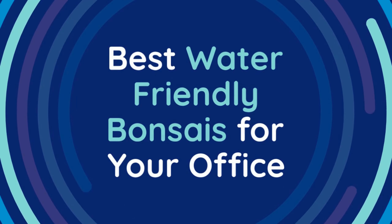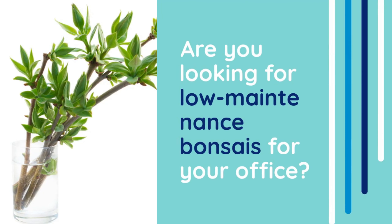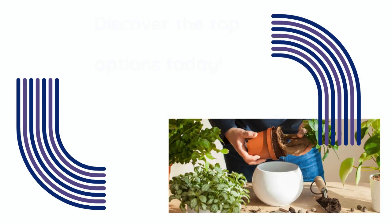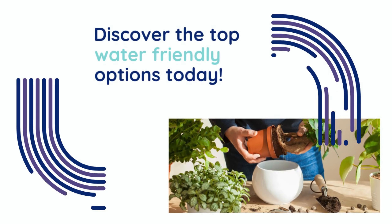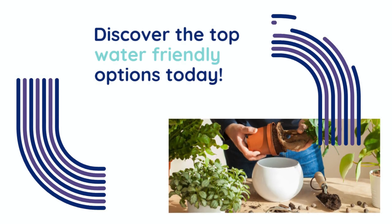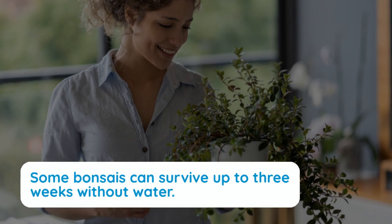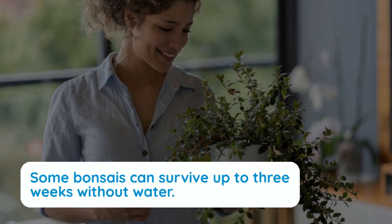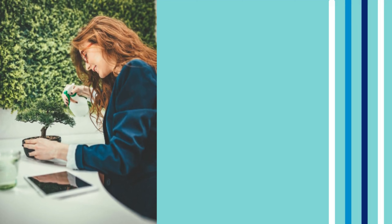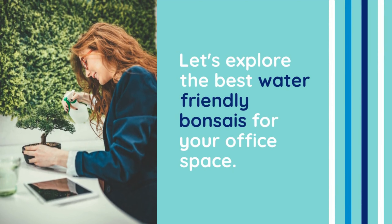Best water-friendly bonsais for your office. Are you looking for low-maintenance bonsais for your office? Discover the top water-friendly options today. Forgetful about watering? Some bonsais can survive up to three weeks without water. Let's explore the best water-friendly bonsais for your office space.